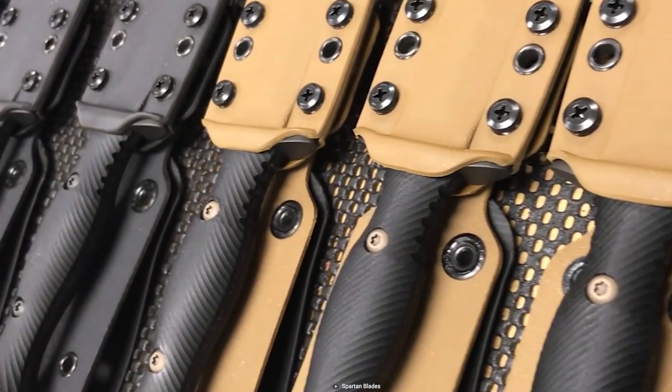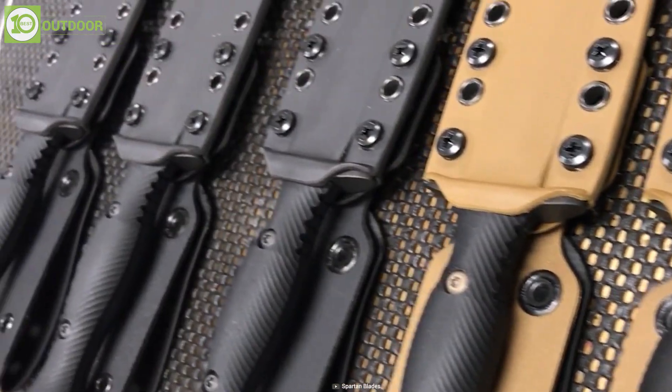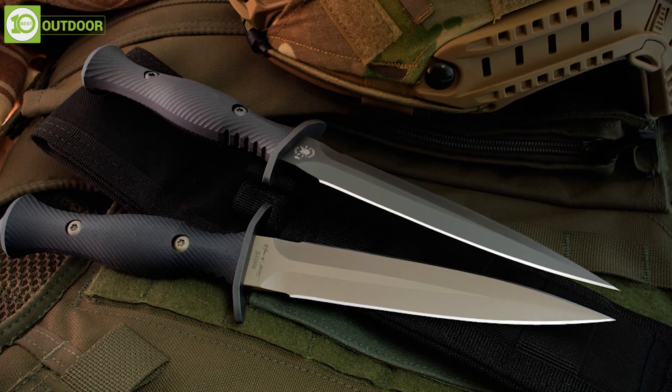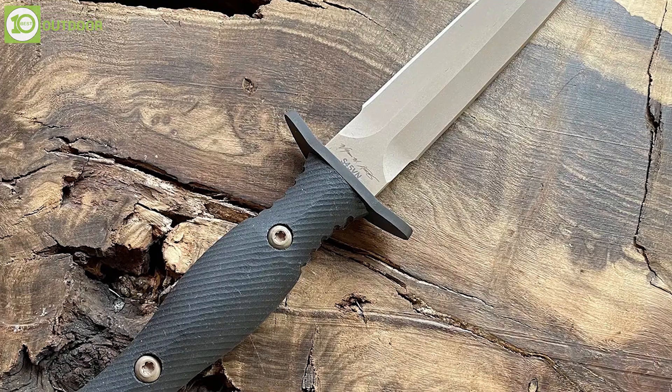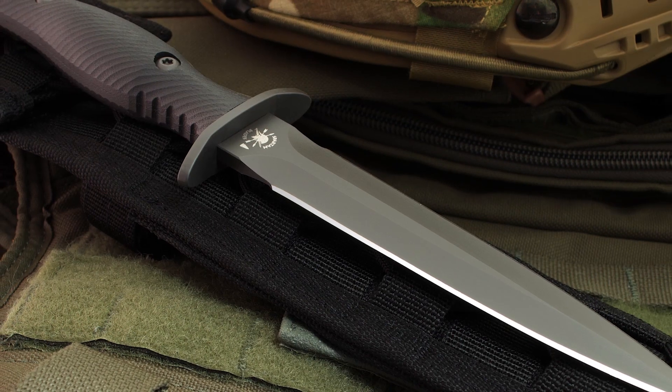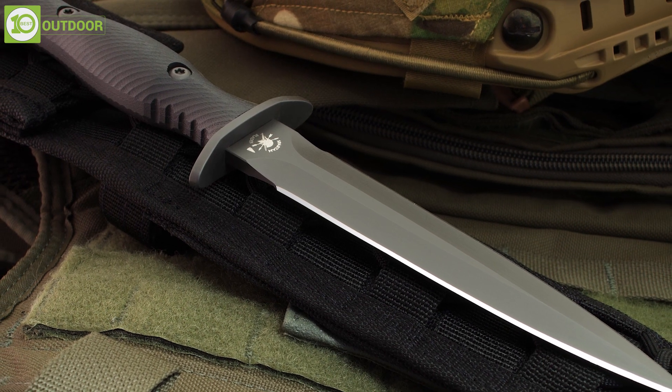The knife also comes with a nylon Kydex sheath for easier carrying and convenient storage. The Spartan Harsey Dagger is a well-regarded knife known for its high-quality construction and durability, as well as its ability to be used effectively in close-quarters combat situations.